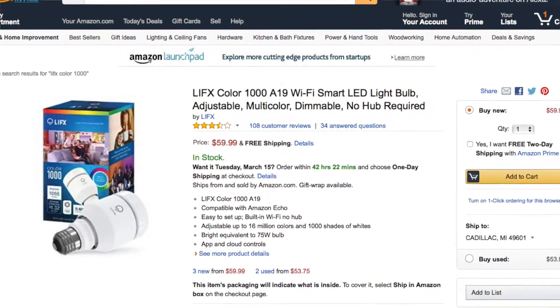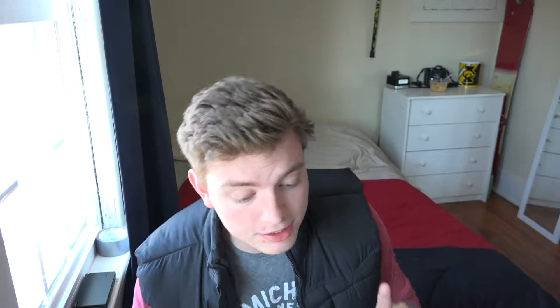Number 6 is the LIFX Color 1000 Wi-Fi smart LED light bulbs. I've seen popular tech YouTubers like Jonathan Morrison and Unbox Therapy use these. They have up to 16 million colors and 1,000 shades of white, with app and cloud controls, and they're compatible with Amazon Echo — so you can just say 'change the color to green' and it changes. They're about $60 each, which is pricey for a bulb, but worth it for what they do.